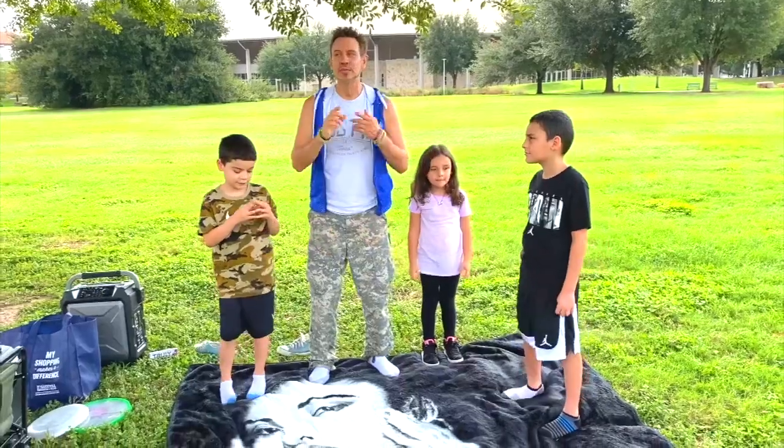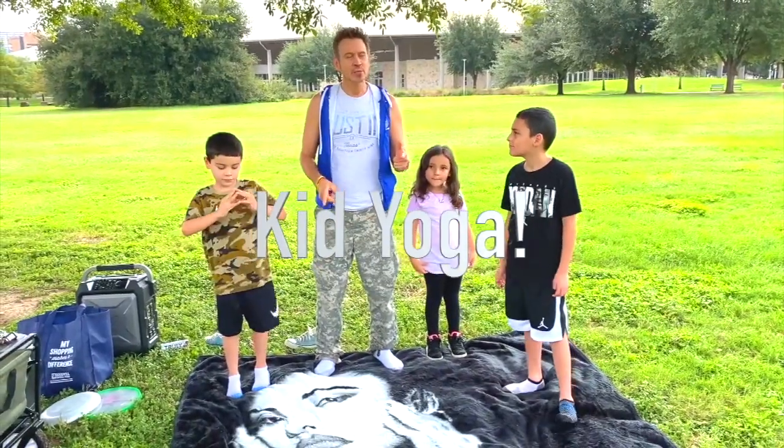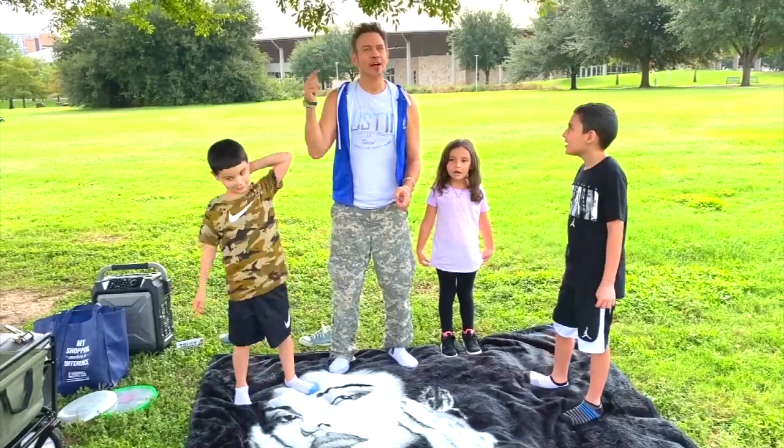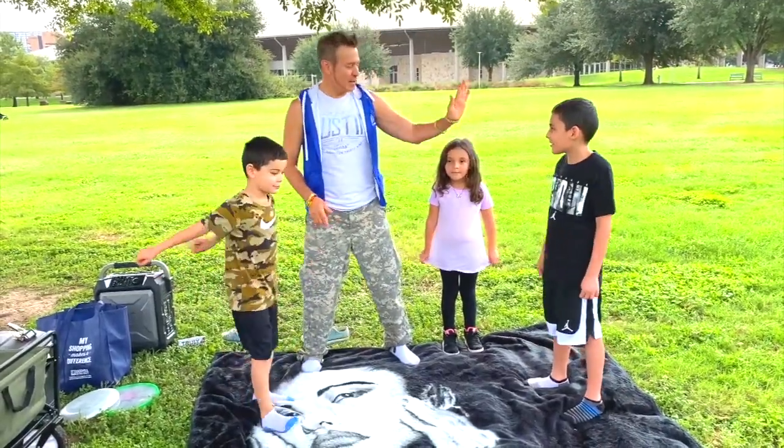And today we're going to do some kid yoga. And that means we're going to get healthy how? Yoga. But mind, body, or soul? Yes, exactly — body. Very good.